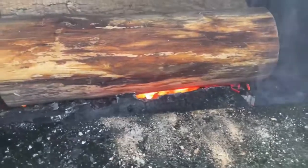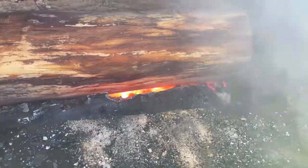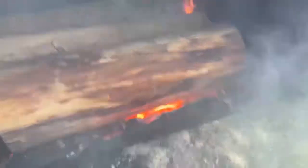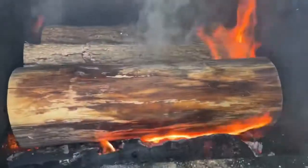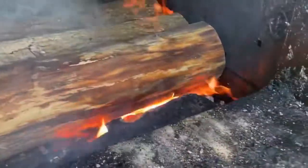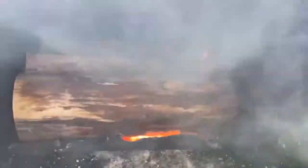You can hear that gasification roar — that's the sound of the gas igniting as it goes through the nozzle. Here's the bypass open with nothing going through... and now bypass closed.